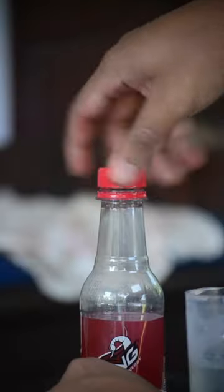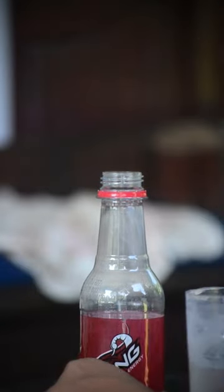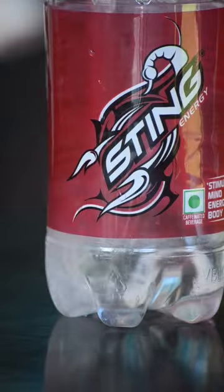Welcome to DestructionX guys, and today we'll make a sodium bomb using this soda bottle. For that we'll remove the cap and pour a small amount of water into the bottle.